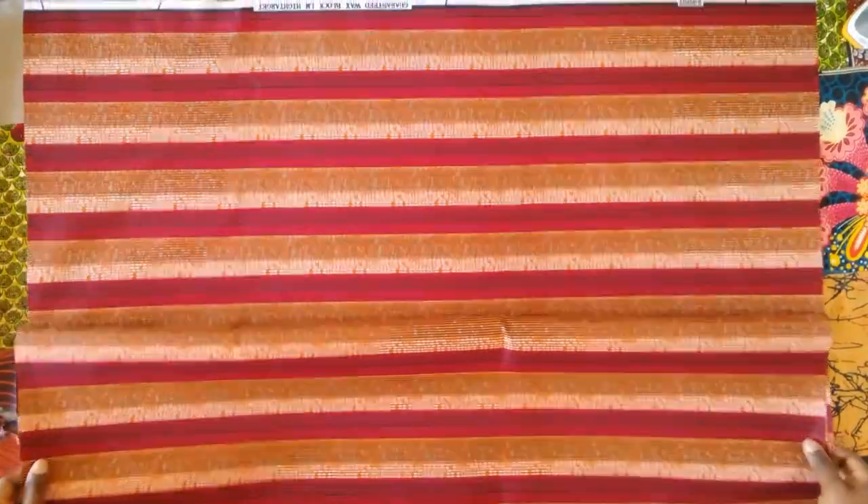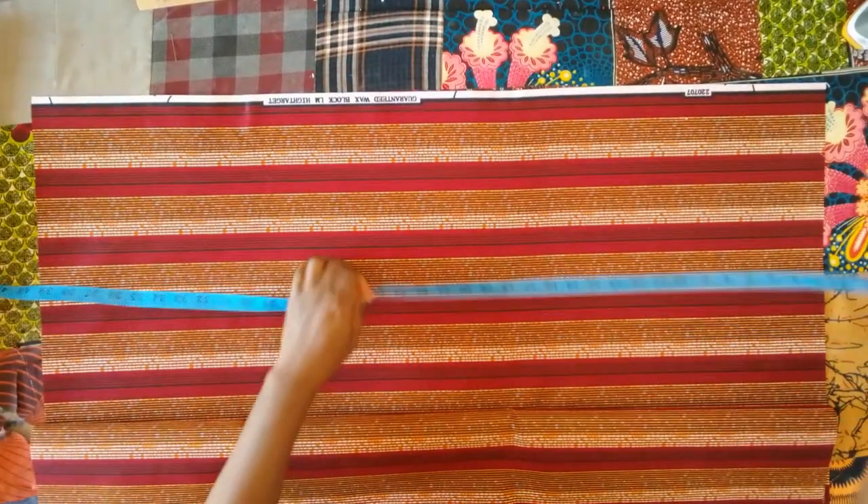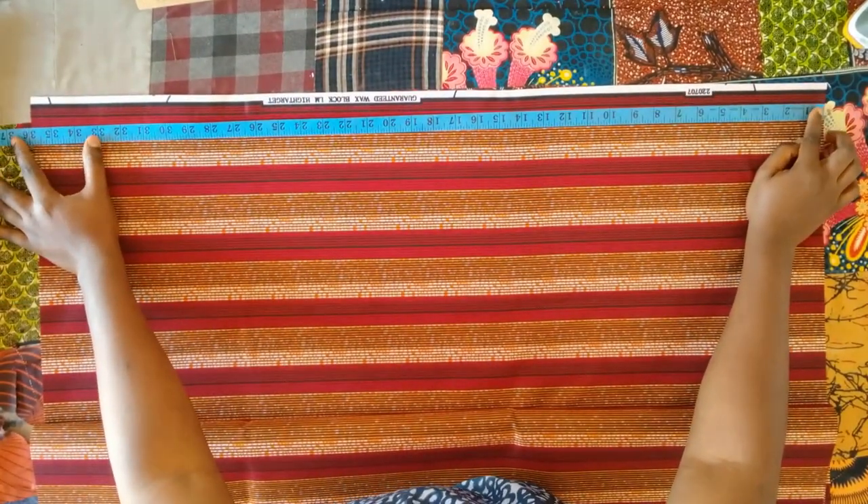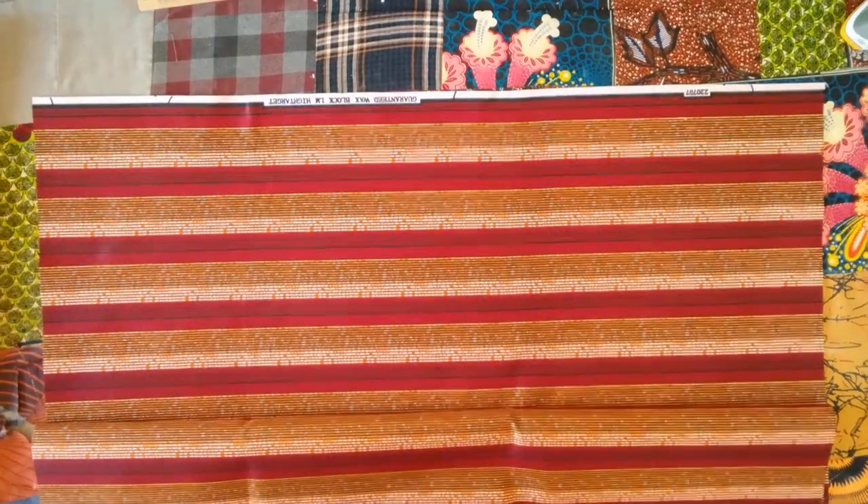Hello everyone, welcome back to my YouTube channel. My name is Juliet. In today's video I will be sharing with you how I made a simple boubou dress.